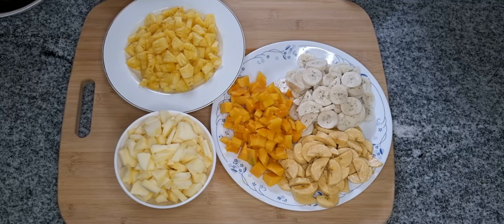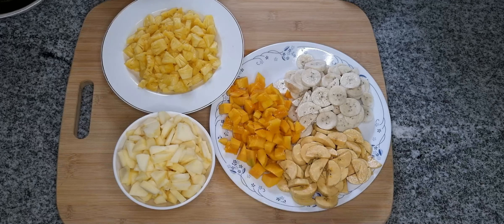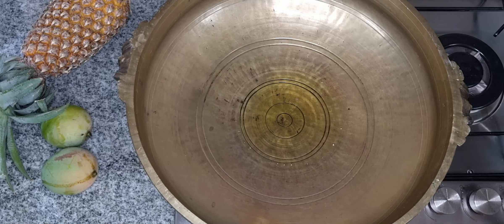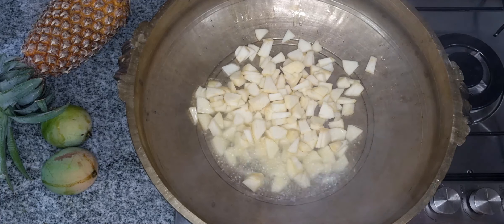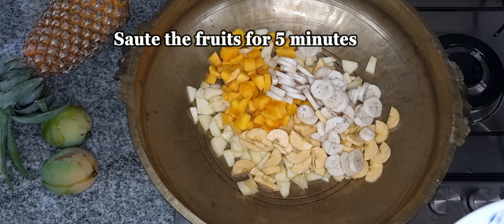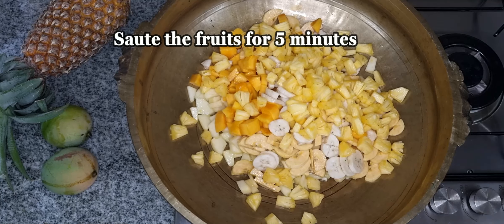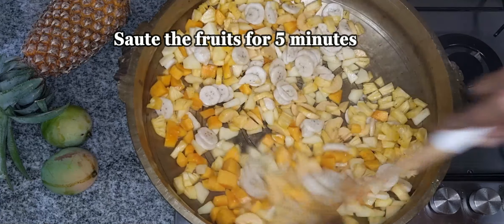I will be able to cut the fruits in the middle of the fruit. We put a bunch of fruits here and have a bunch of fruits on the other way. If you put them in the fruits, you put the fruits with them.